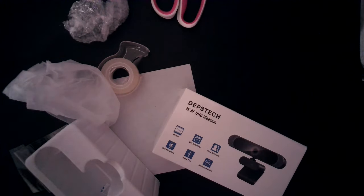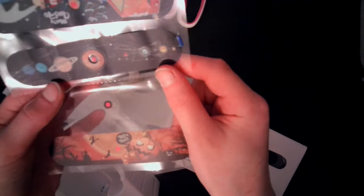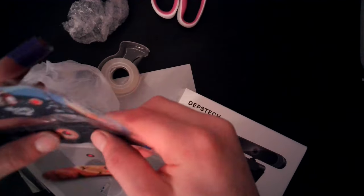It also comes with these amazing stickers. I used the other one already, but it comes with these nice lip stickers for the webcam that look really, really nice.